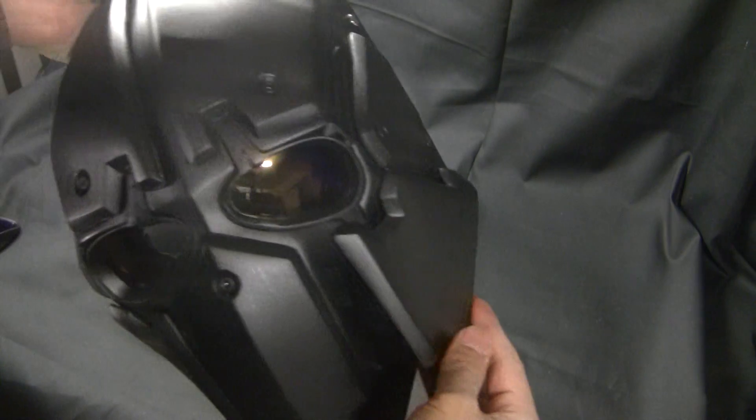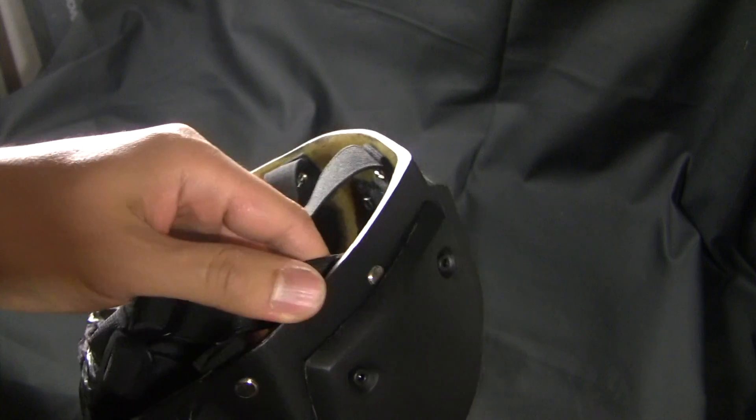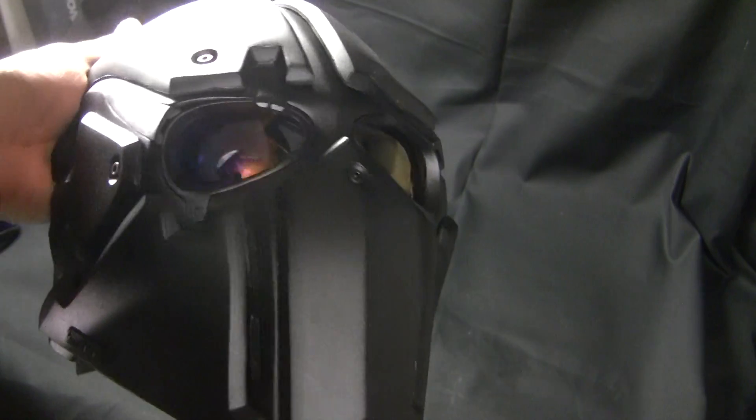The only difference is this one is made of Kevlar. It has 6 layers of Kevlar in the mask right here, and 15 layers of Kevlar in the plates right here. This is rated at Level 2A.